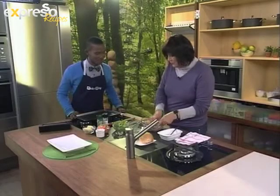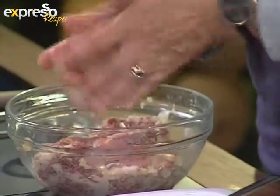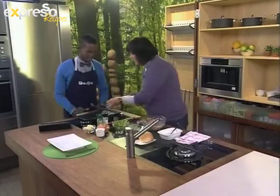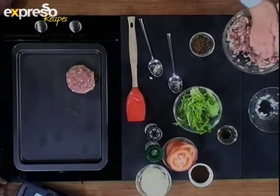Once we've mixed it all together, you shape them into burgers. And depending on how hungry your family is or how generous you're feeling, you can make them really nice and fat, or you can make them really skinny if you want to stretch it further. Then I pop those onto a tray that's been sprayed with Spray & Cook so they don't stick.